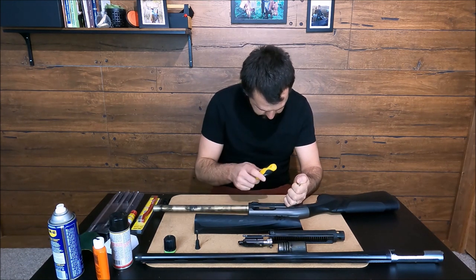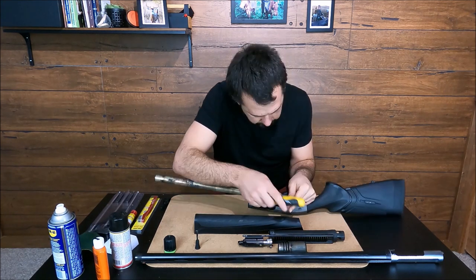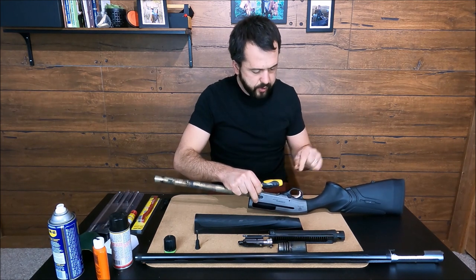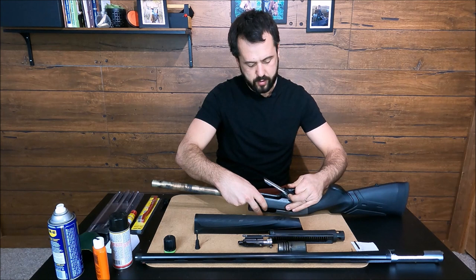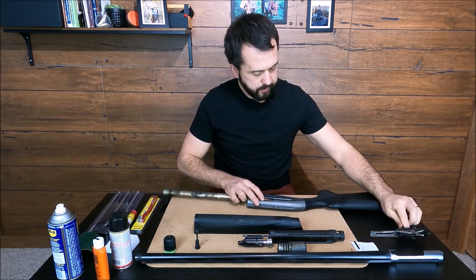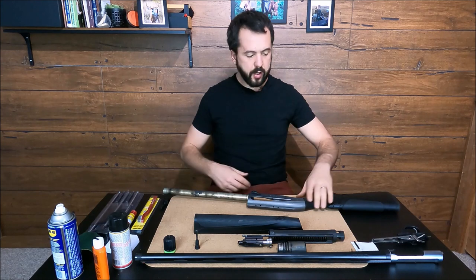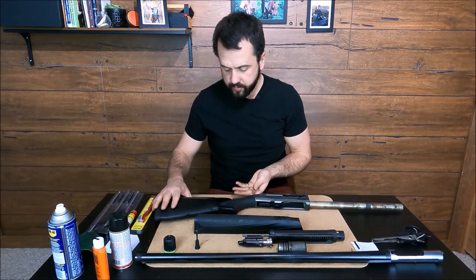To remove the trigger we need a little pin punch — something to punch it out. There you go. Then we can pull the trigger assembly out. Leave it on the side. Here it is — we've dismantled all the parts of the A400.